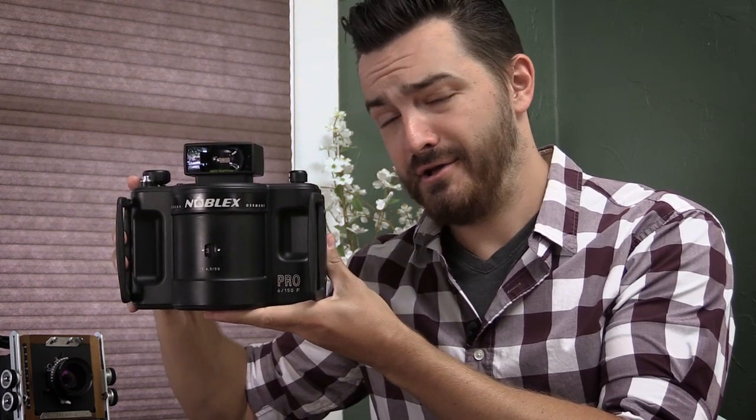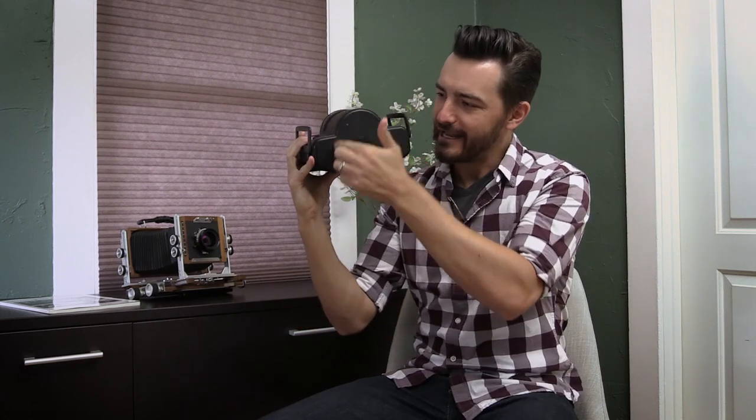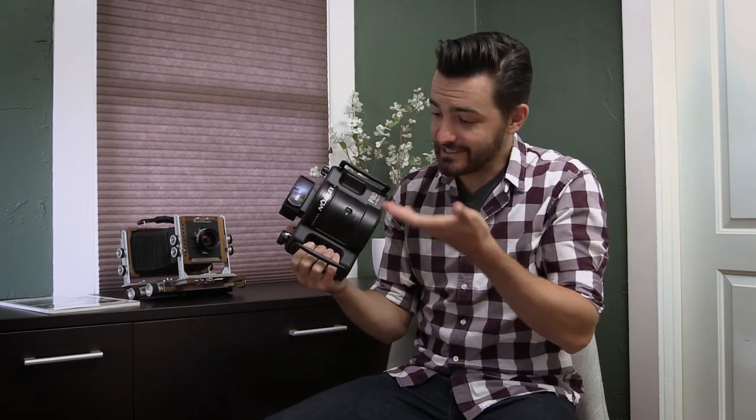Look at this camera. It looks like a Fuji GX617 had a baby with a beer cake. This is a Noblex Pro 6150F and a viewer was kind enough to let me borrow it for the past couple months. It's the weirdest camera I've ever used, both in functionality and overall design — it looks crazy.